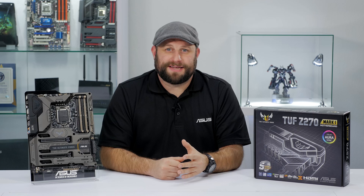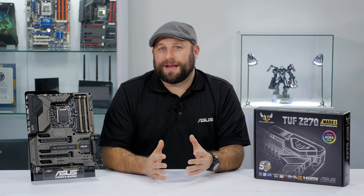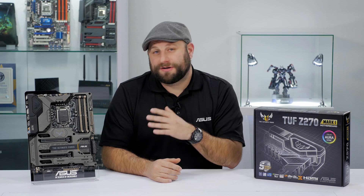This board has also been engineered and tested to work flawlessly with a wide variety of workstation graphics cards. That, plus its five-year warranty, make this a great choice for a Z270-based workstation build.